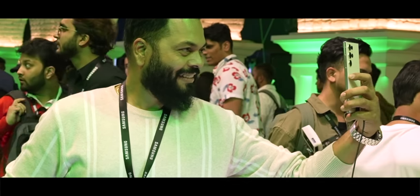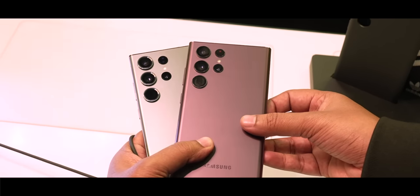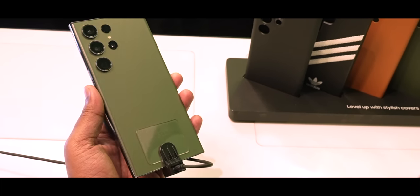Starting with the S23 Ultra, the first thing you'll notice is that these two phones don't look too different. I've been using the S22 Ultra for a long time and they look very similar at the outset. But there are subtle design differences that make it slightly better. The curved edges on the S22 Ultra are now flatter on the S23 Ultra, making it easier to hold. The S23 Ultra is also heavier now.